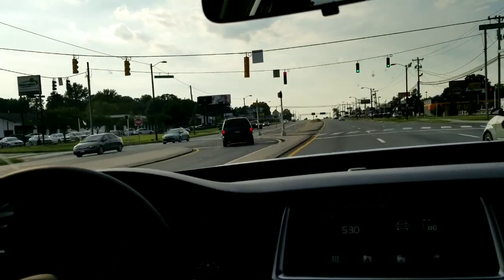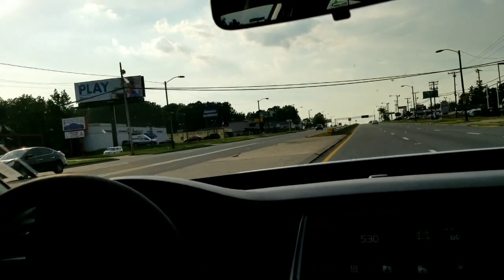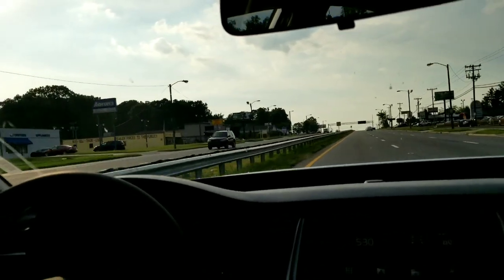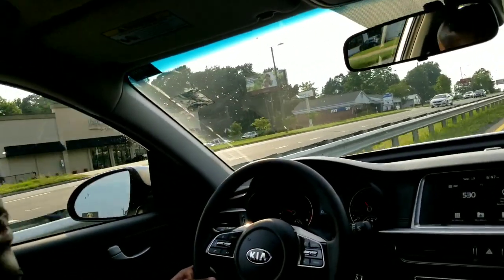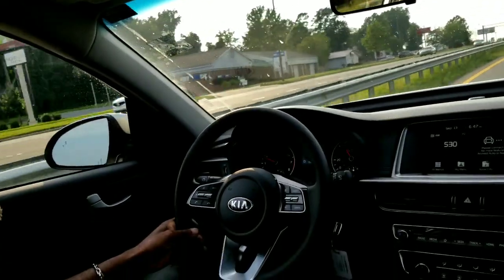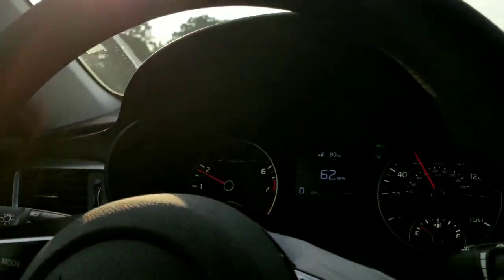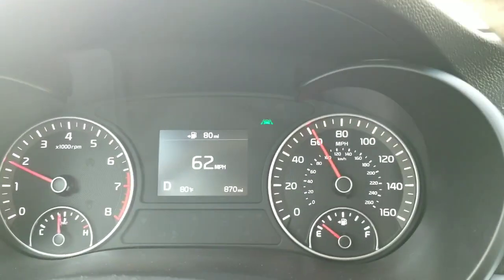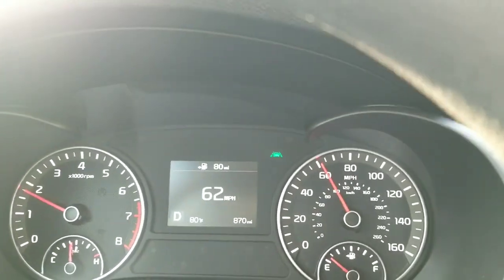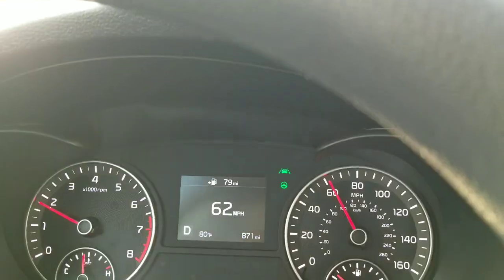I'm going to zoom out a bit just to show you a little bit more, because a lot of times I can show you this stuff but you won't think that I've completely released the wheel. Hopefully that gives you a glimpse of the outside. My lane keeping has been activated. You can see the green steering wheel icon right up top there. You can also see the picture of the icon of the car between the lines — that is my lane keeping aid from Kia.